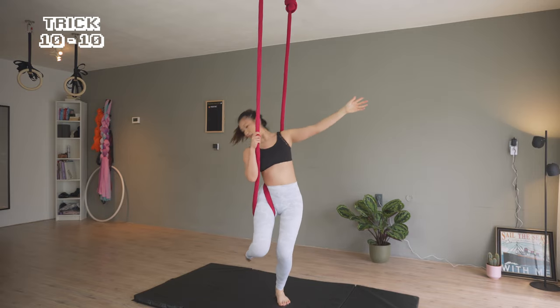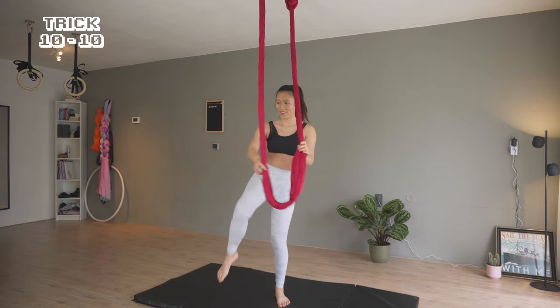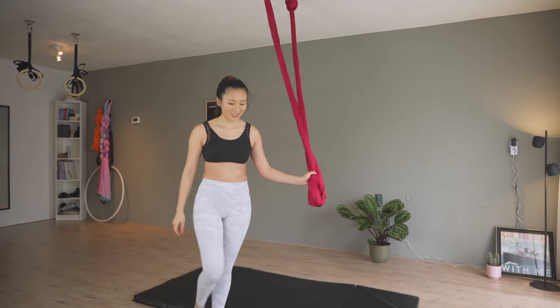I hope you enjoyed this video. Let me know below what other basic hammock tricks you're working on. Here are some of these tricks adding the spin with music.